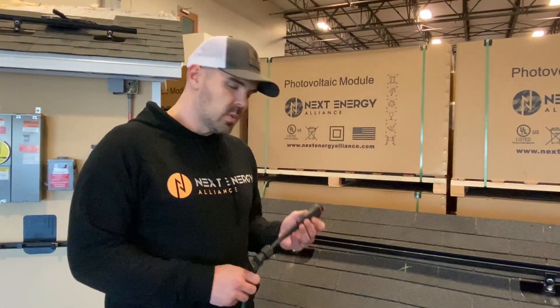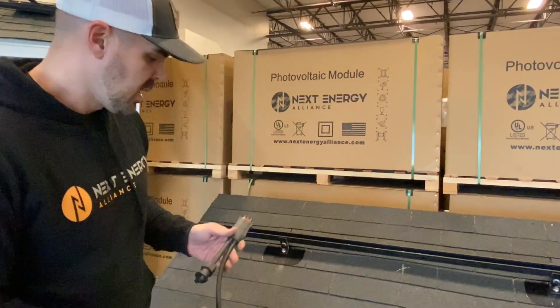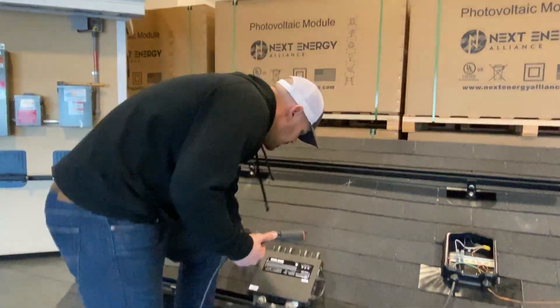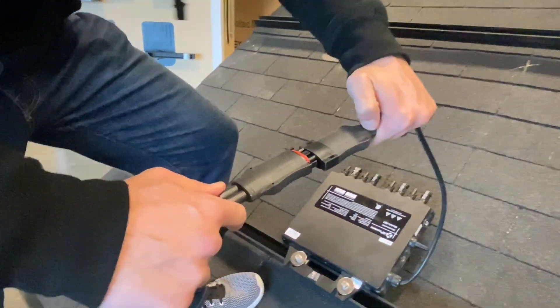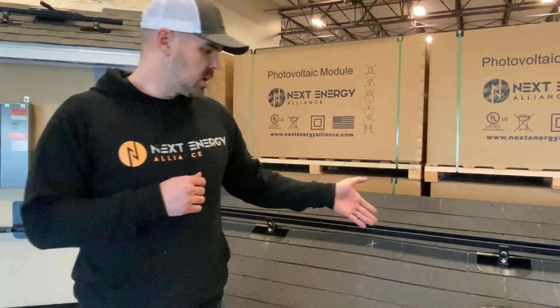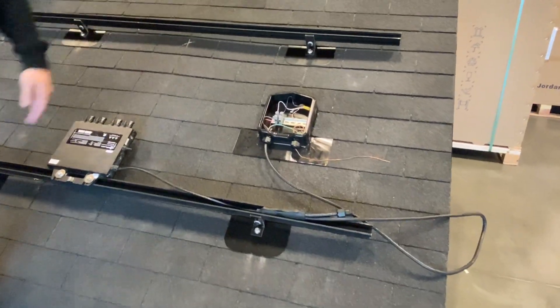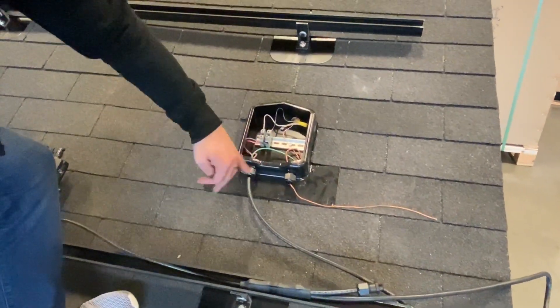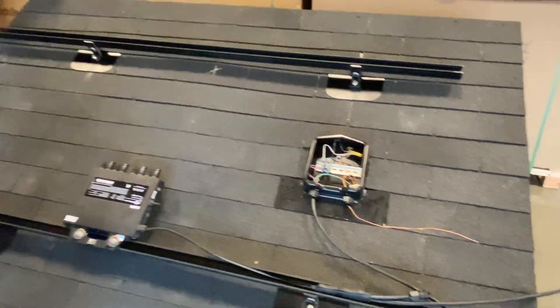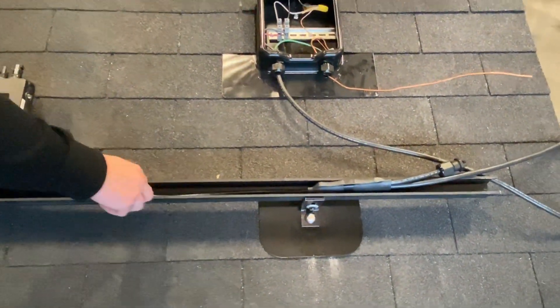Now we're going to move to wire management. All the wires need to be off the roof — the heat from the roof could cause problems in the future, and also an inspector is not going to allow that. This right here is a trunk cable; this comes with the micro-inverters. It's pretty simple — you just click this right in. With our plan sets, we will tell you where the roof junction box is. This allows you to go into the attic, and it's also important where that's placed in regards to the trunk cable, because the trunk cable will run straight into that junction box. The Snap and Rack channels make wire management much easier — you can just place the trunk cable in there.